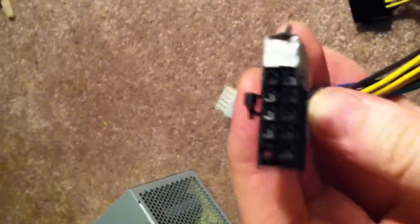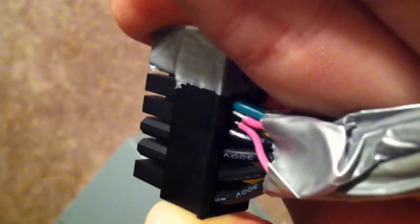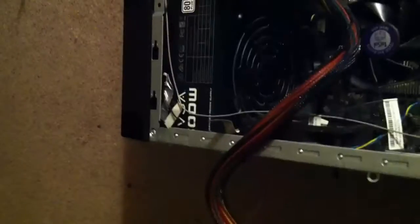You can see what I'm talking about here. That pink thing is the paperclip. You might want to use something a bit higher quality than I did, but this works. As long as the metal is not touching, you're just bridging the green wire to the black wire to the left. It's about that simple. It won't turn on if you don't do that.